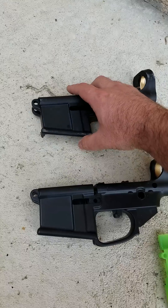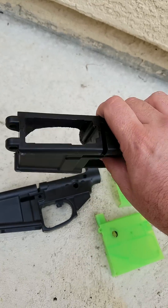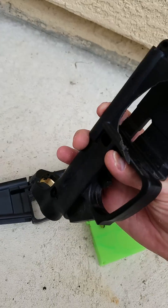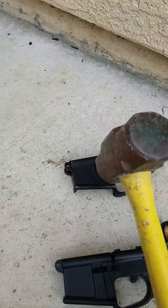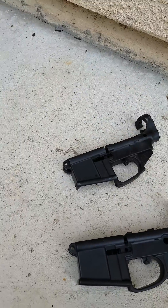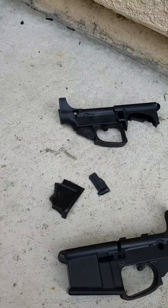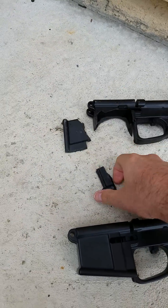This unit, which is partially already broken from previous testing, is made out of our same mold but using the same materials that our competitors use, which is a glass-filled nylon. You'll easily break it with about two hits — it breaks and shatters quite easily as the pieces come apart.